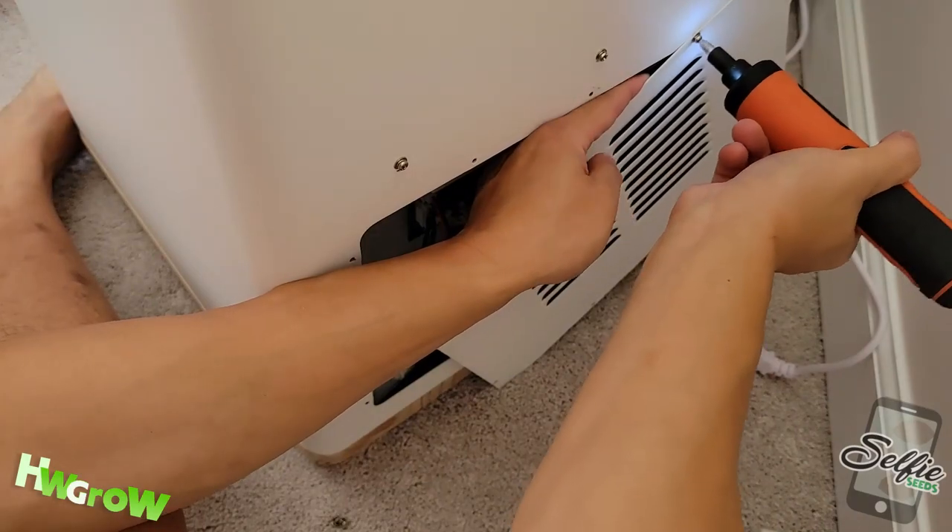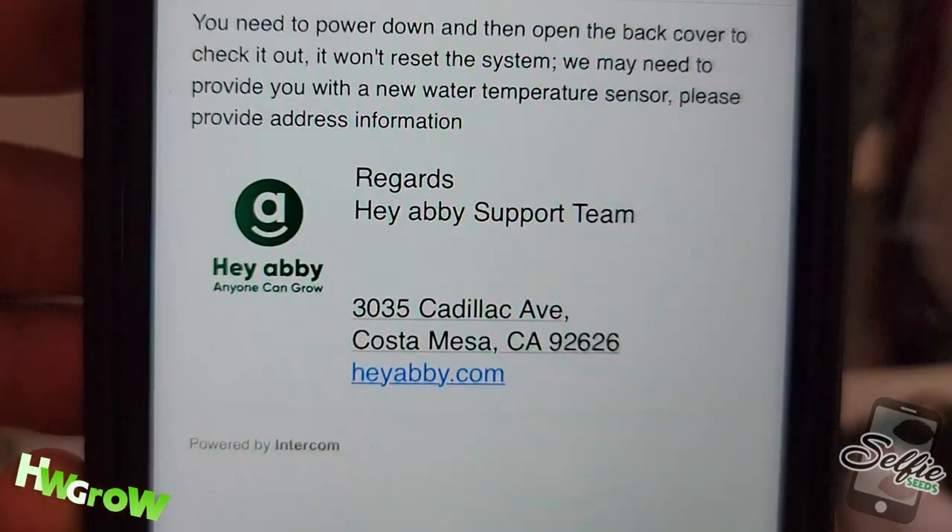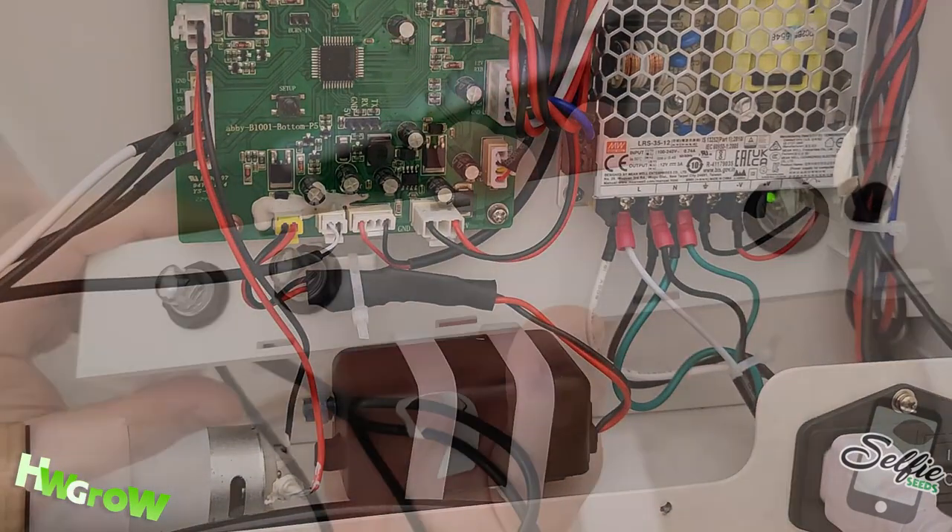Now back to troubleshooting — I talked to customer service and we did a couple of things, but ultimately we found that I had a bad sensor. The light never turned on, so my only solution was to force the light on by leaving the door open.